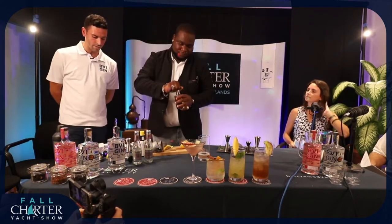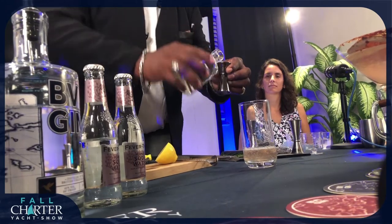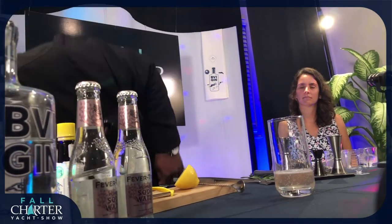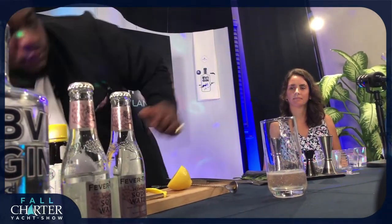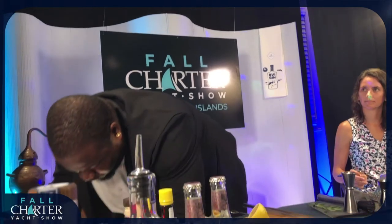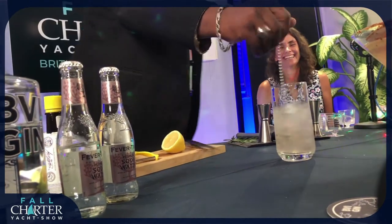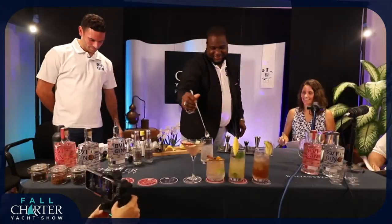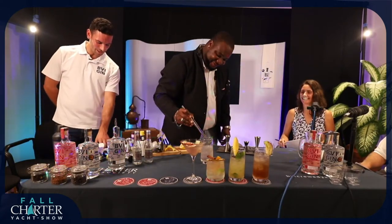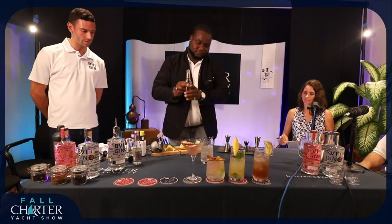I'm going to put just half an ounce of the organic simple syrup in. Then we're just going to add some of the ice. I don't know about anybody else, but I'm very thirsty over here and quite envious of you two being the only ones tasting. And then we're just going to top off with the Fever Tree soda water here as well, with a sprig of rosemary.